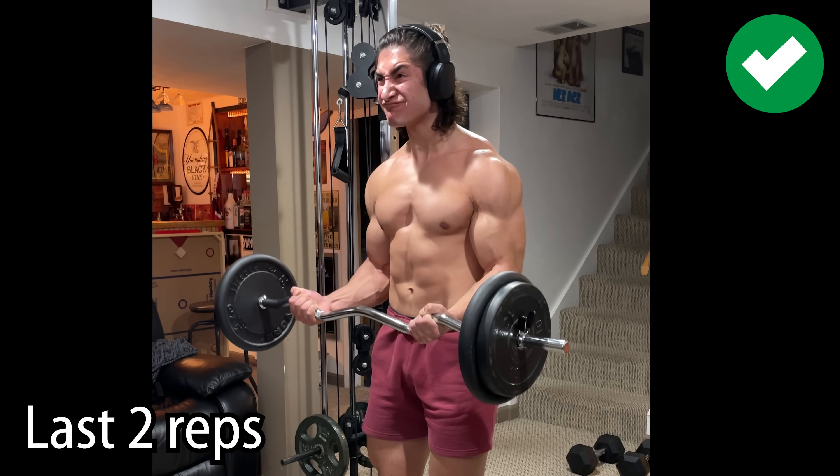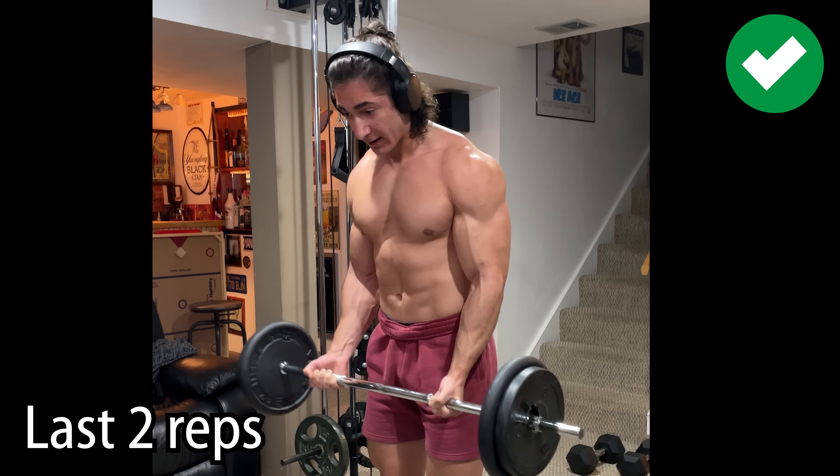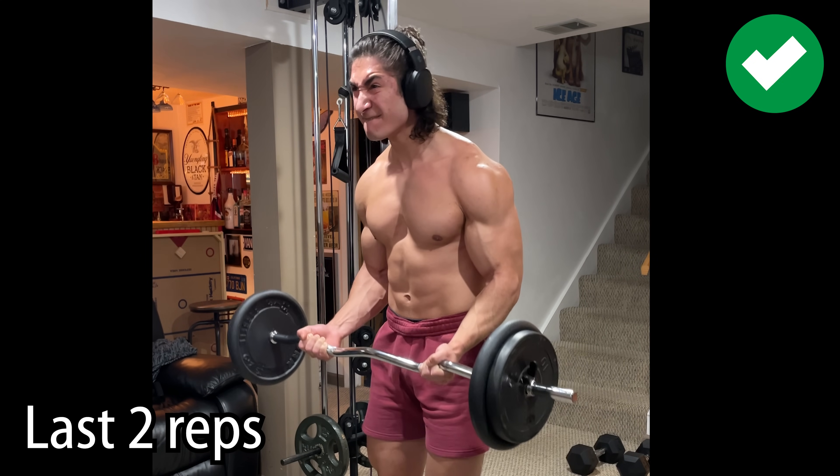Maybe after all is said and done you got nine reps. Maybe you only got four. What does this tell you? It tells you that you should probably increase or decrease the weight the next time to fall back in that rep range.